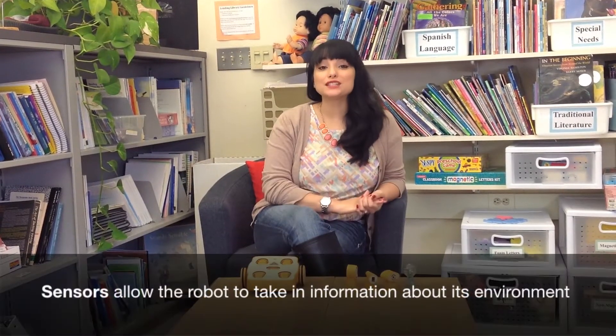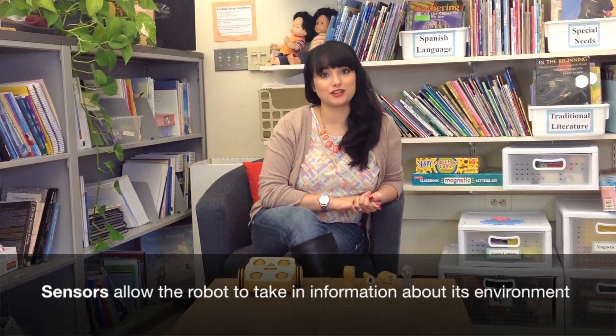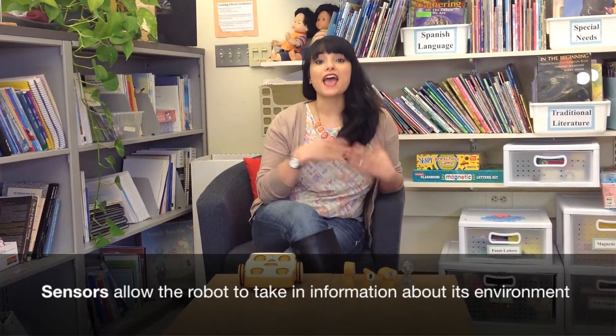In this video, I will be introducing the use of sensors with your Kibo robot. So what is a sensor? Sensors are special parts that allow your robot to take in information about its environment. Every day, you probably encounter sensors in the world.